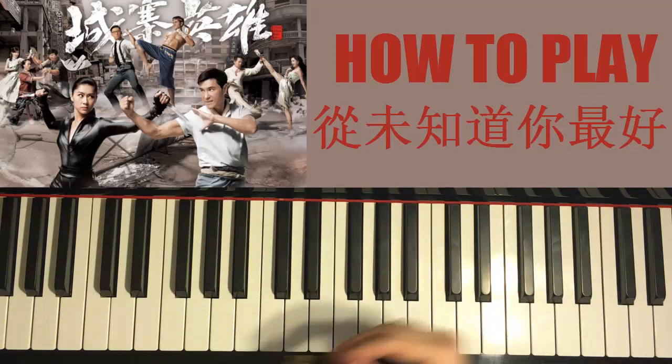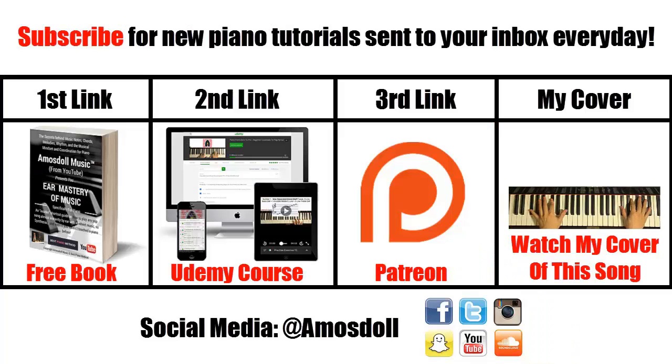Thanks for watching! Click the subscribe button if you want more piano tutorials sent to your news feed every day. Click the first link in the description to grab my free eBook teaching you my exact methods on how to play any song by ear within 10 to 20 minutes. If you're completely new to music, start with my Udemy-approved beginner's course via the second link. Become my Patreon by clicking the third link if you want me to play or teach any full song of your choice, and find my full piano cover of this song in my piano playlists.